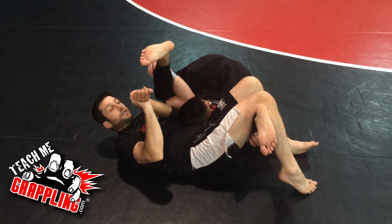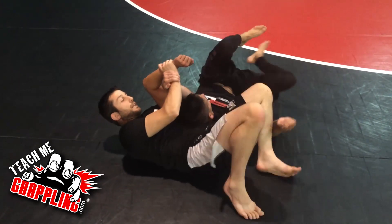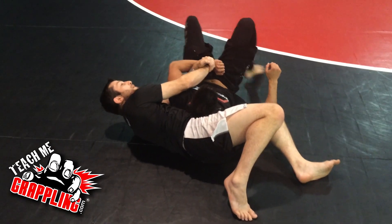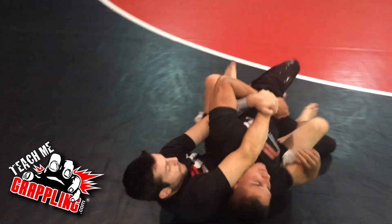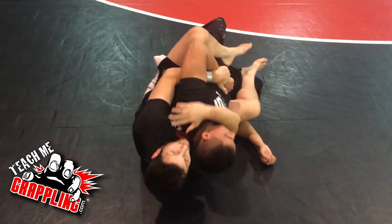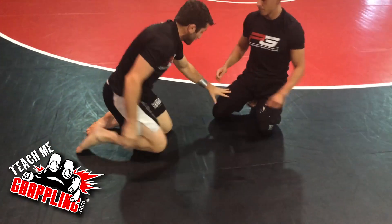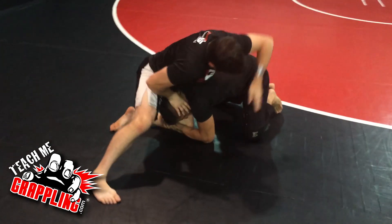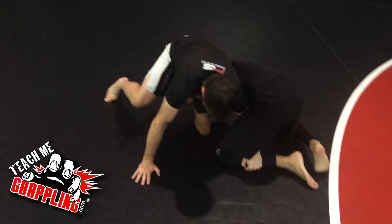Some guys are ultra flexible — they will not tap to this and they'll laugh at you, but you're never going to be trying this on Ryan Hall or Jeff Glover. Good option: you can also switch right to a Kimura — it's right there in front of you. Release the leg and you're in a nice Kimura position where your opponent can't go the other way. He can only turn into you, and when he does you take his back. Using the Kimura from here is very popular nowadays.